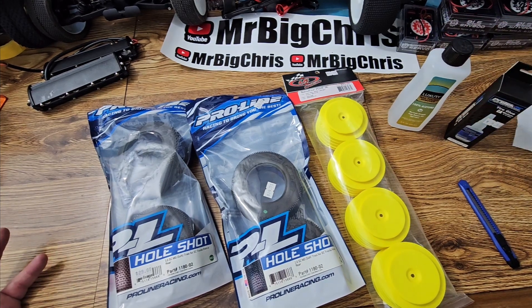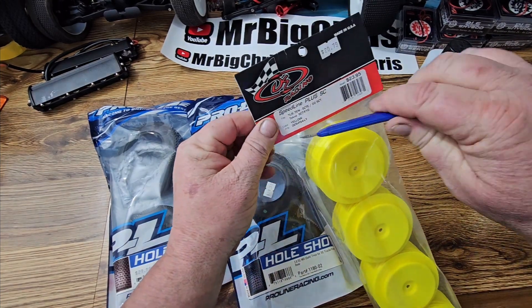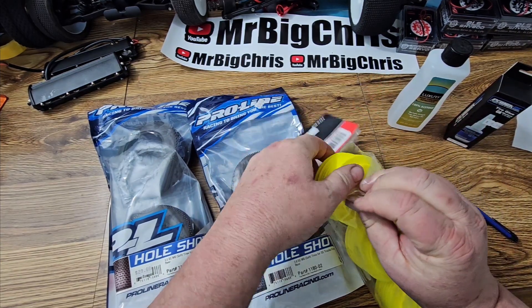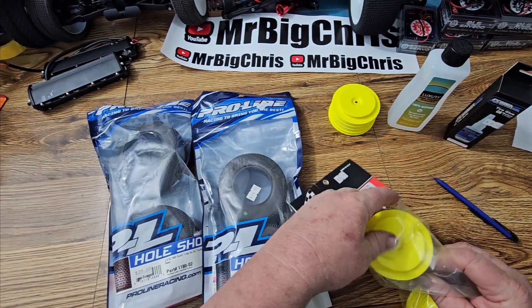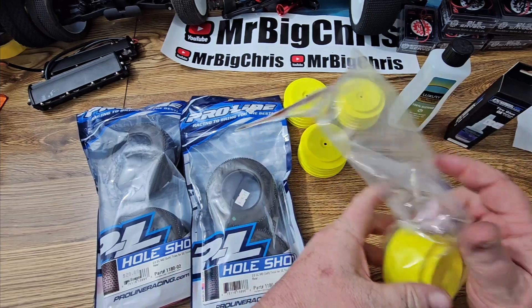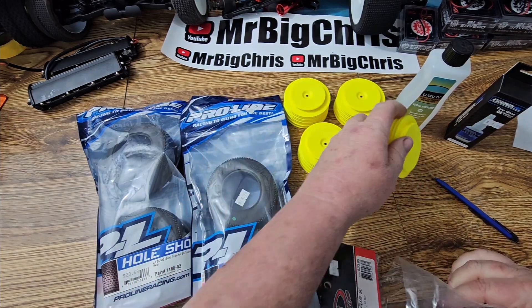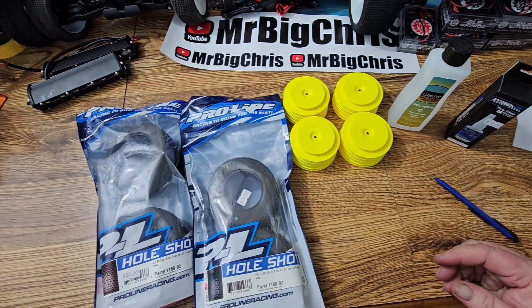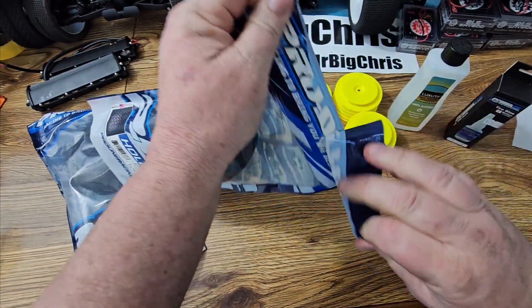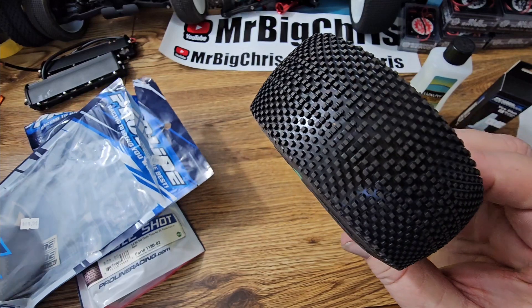I'm not a really experienced racer — about 11 or 12 years ago I did race some short course trucks, two-wheel drive Traxxas. But what we're getting ready to do now is a whole different game. We're going to be racing in Irondale, Ohio at Brown's Hobby Shop, and they race on Saturdays and Sundays. They have a supercross-style track and it's really a nice place.